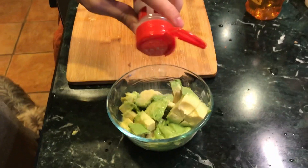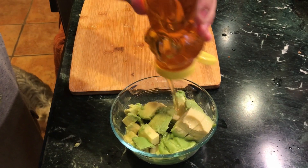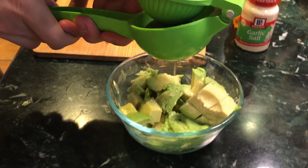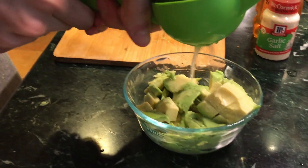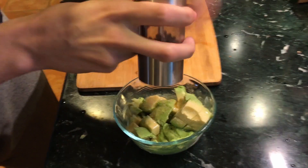Take our garlic salt, a dash of honey, and also just a little bit of pepper to bring out the flavor.